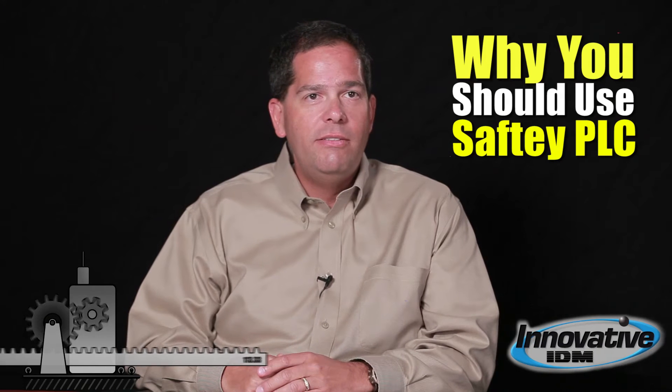Hi, I'm Adam Ring with Innovative IDM. I've heard a lot of talk lately about safety PLCs. When should I use a safety PLC and when should I just use individual safety controllers?